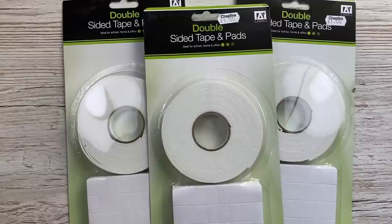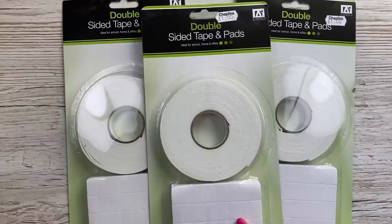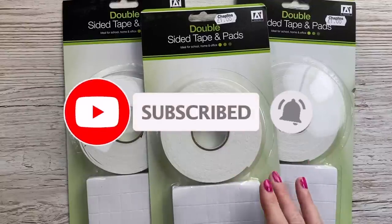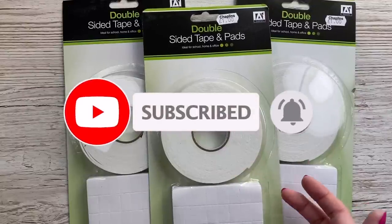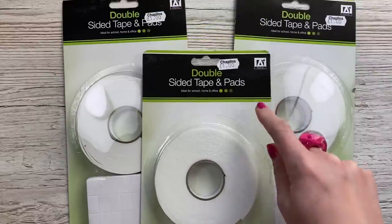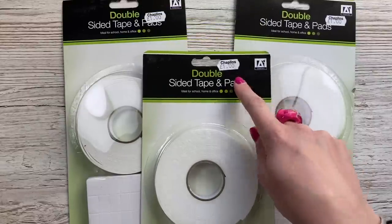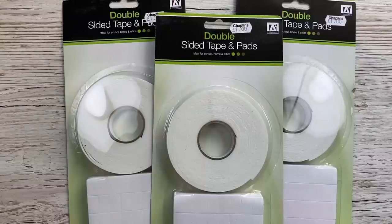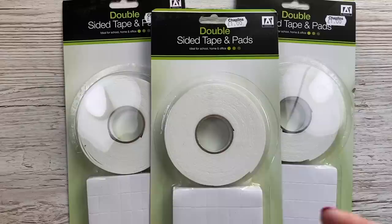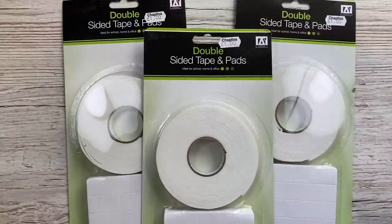Hi everybody, it's Sam here, thank you for watching today. I've got a few things to show you. First of all is the foam tape that I like to use - quite a few people always ask me which one it is because it always tears so well. I kind of get like three different ones. This one here is from Chaplins, which is just an independent homeware store near me, but I've also purchased from the pound shop, like your dollar stores, and also The Range. I always get the cheap one, like a pound.